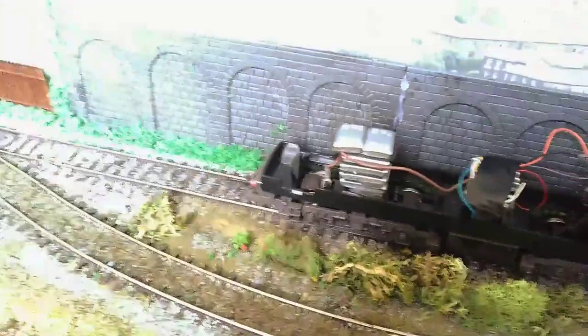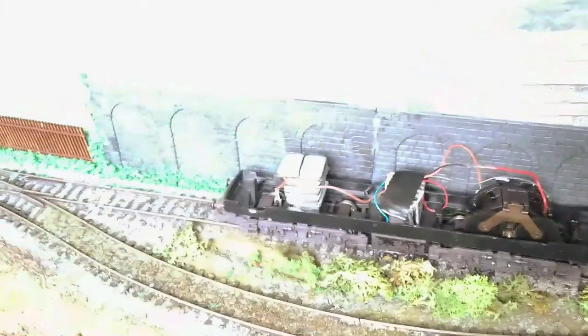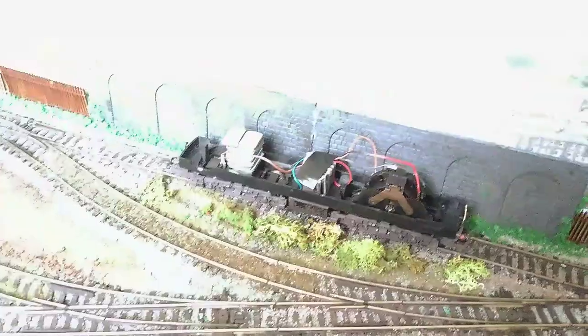Get it back to straight track and it moves again, so the power's there and it's got good connectivity. It just needs a bit more modernisation. You could go about that two ways — you could add more pickups and a different power bogie — but personally I think it's just going to be easier to have the Stay Alive.